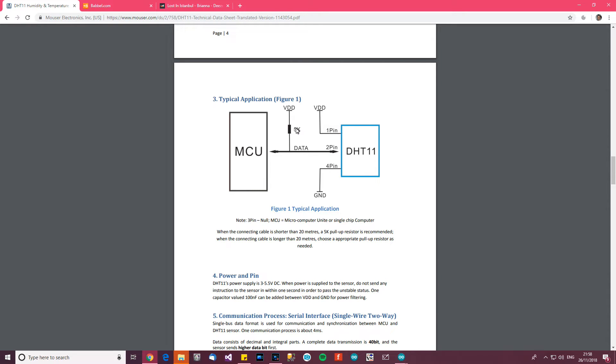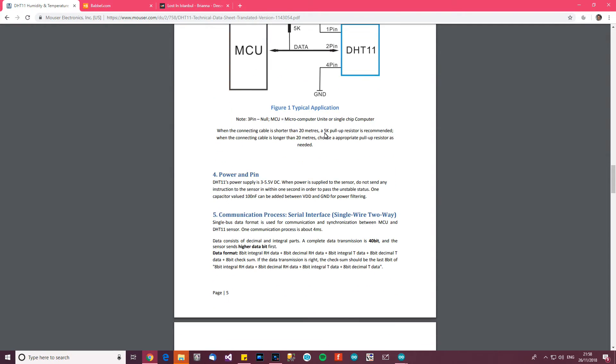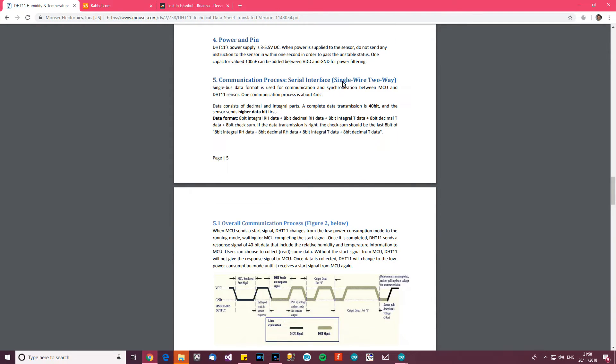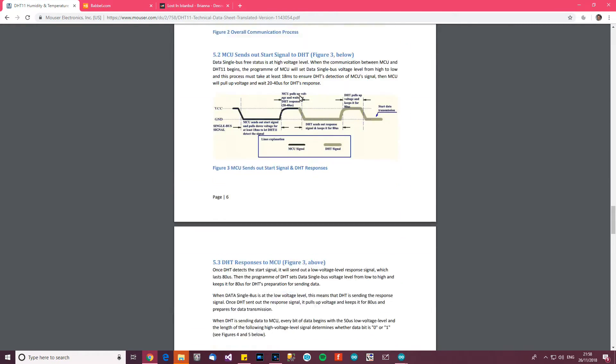Here's a wiring diagram. They say to use a 5K resistor. So we use a 5K resistor — we pull it up basically to 5 volts or 3.3, whatever we're using. When connecting cable shorter than 20 meters, use 5K. When it's longer than 20 meters, use an appropriate pull-up as needed. A capacitor valued 100 nanofarads can be added between there for power filtering, but I don't think I need to do power filtering. I'll have a library to handle the serial interface, so I'm not really worried about that.